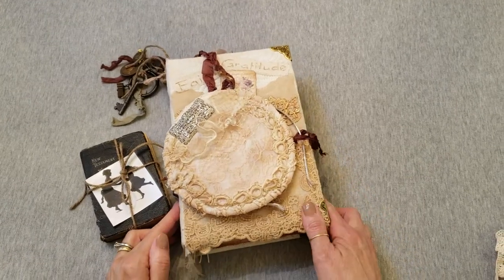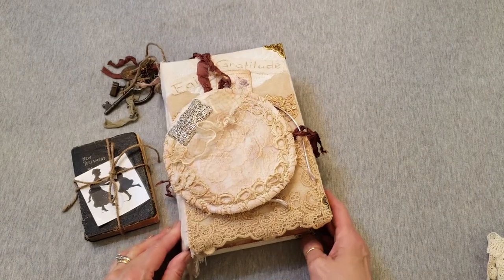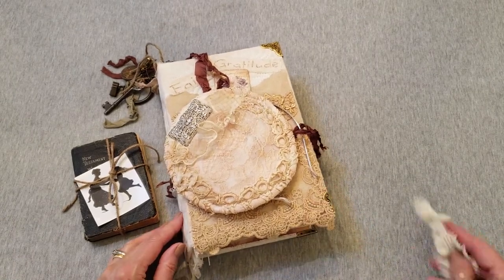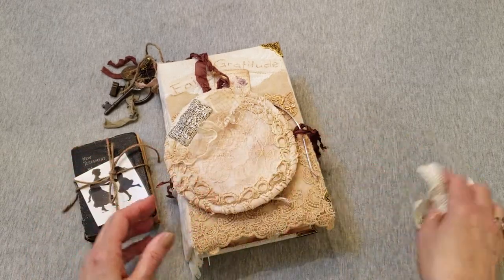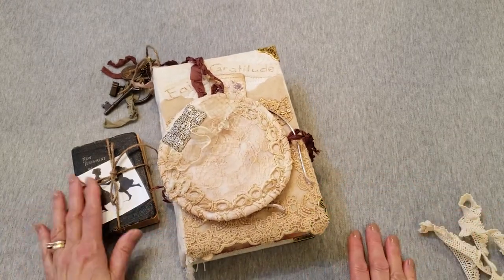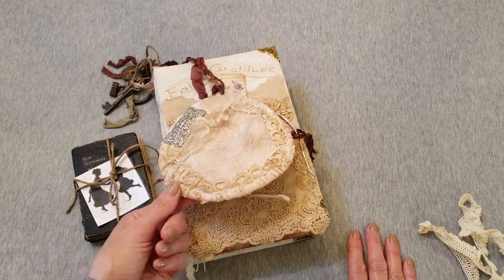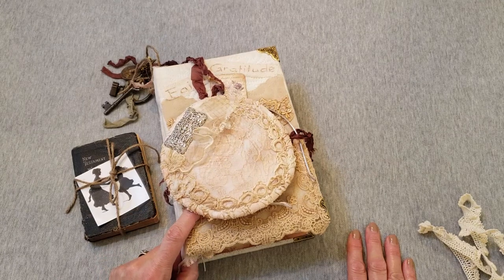Hi friends, it's Tammy Lynn back with another quick flip-through of my latest journal, called The Preacher's Wife. We can secure it with the elastic lace as you fill it fuller and fuller, but it doesn't need it right now. It comes with this fascinator that could have been her bridal headpiece.